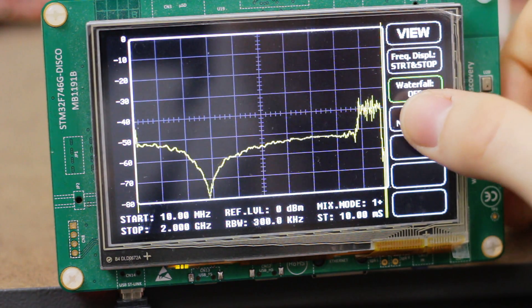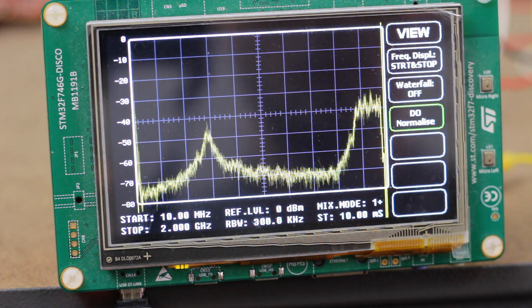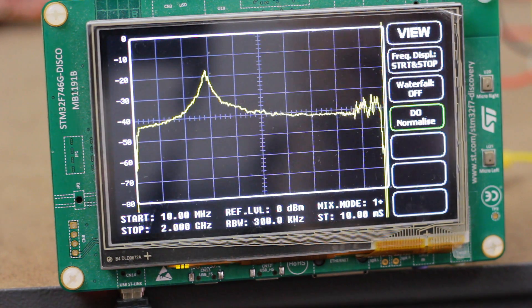If I actually normalize it now you can see a bit more noise at the band-stop point, which we expect. If I replace the filter with a through, we'll see the inverse of the filter response — the drop is replaced with a straight line, which has been compensated for so it looks like a peak. Let's take a look at some of the hardware and then a deeper look at how the software is structured.